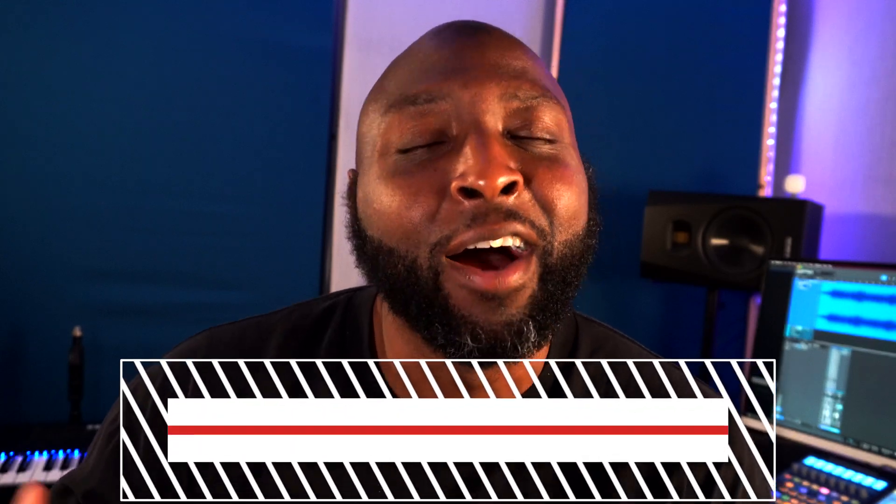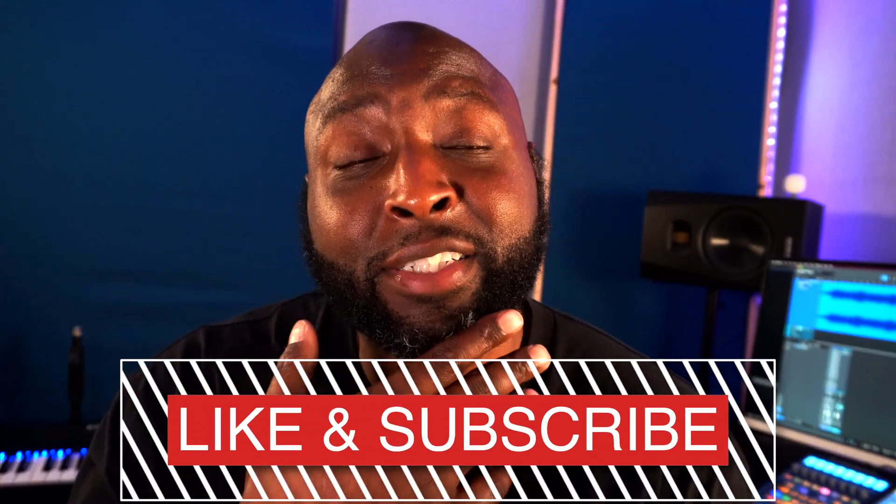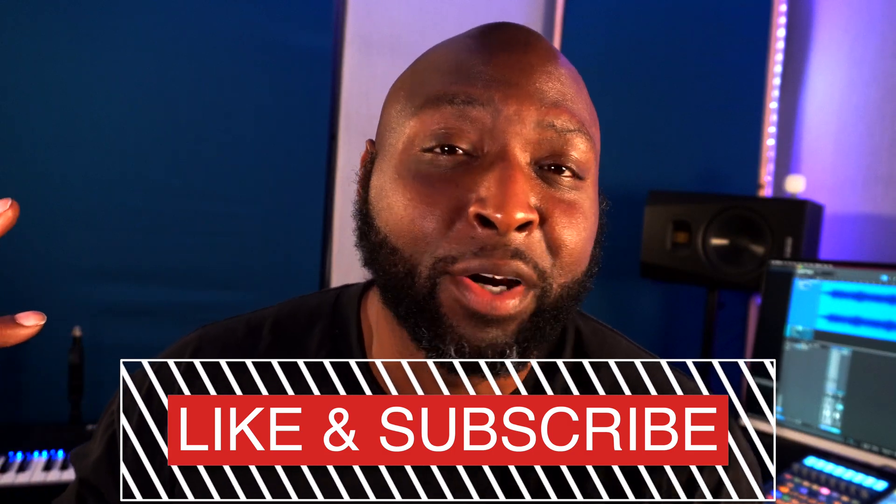I have other YouTube pages — I'll leave links in the description. I have a weight loss page where I'm working on my journey, posting videos in real time so you can help keep me accountable. I have another channel I need to start posting on more. I'll leave all my channels in the description if you want to follow. Anyhow, I'll catch you guys in the next video — deuces.